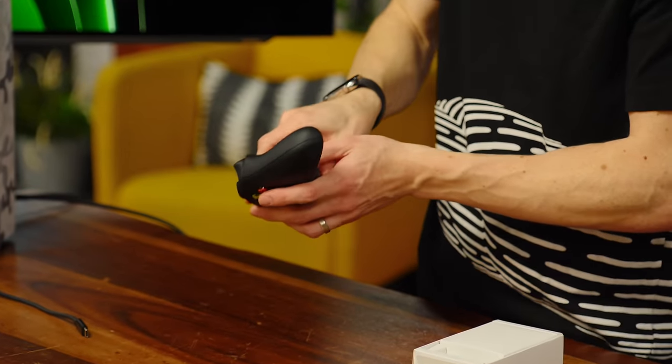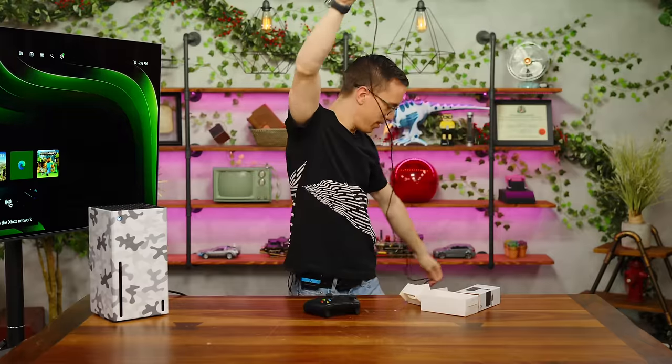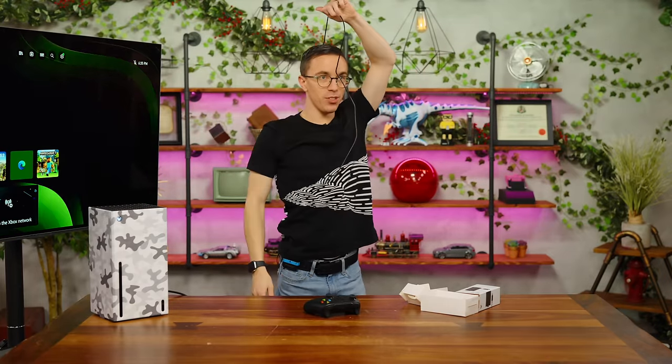Because this didn't come in the box, I also have a handy nine-foot — count it, nine-foot — USB-C cable. As you can see, I am roughly one and a half of these cables tall.